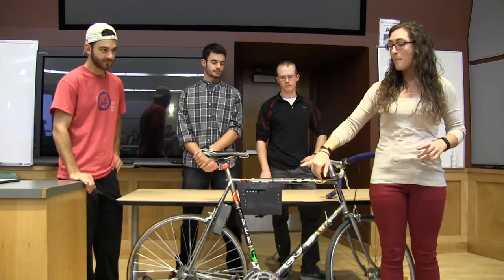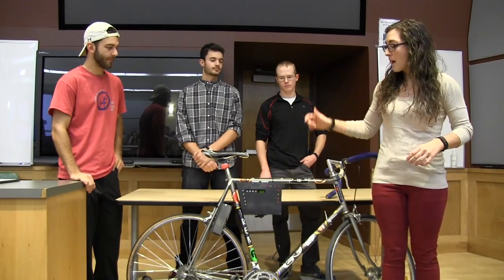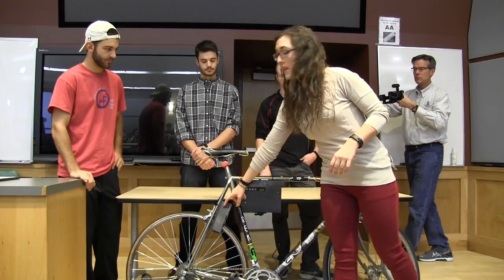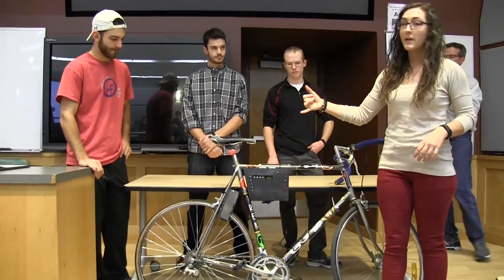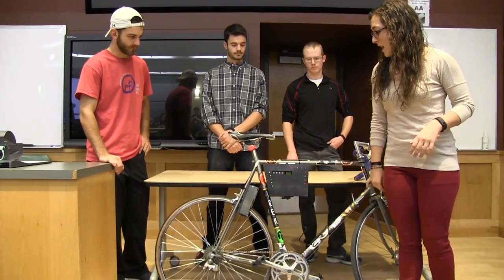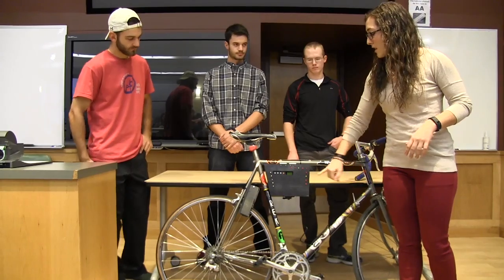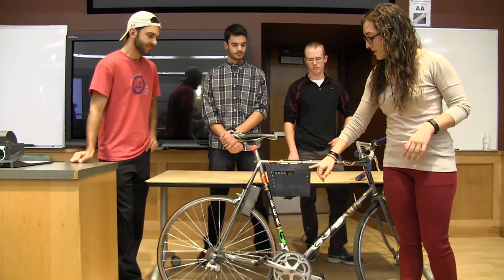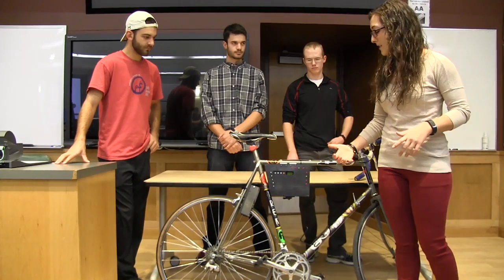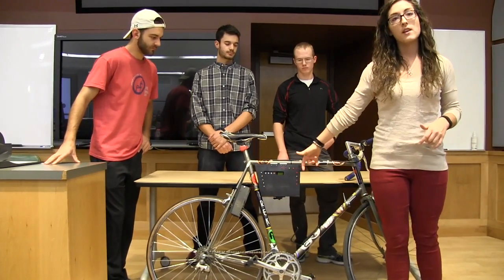We've created a system that is a bike lock and alarm system. The bike lock is on the back tire — there's a worm gear that turns and locks the spokes in place. We also have an alarm system housed in here. The LEDs go off, and we have an LCD that says locked, unlocked, and enter password. We also have a really loud alarm.